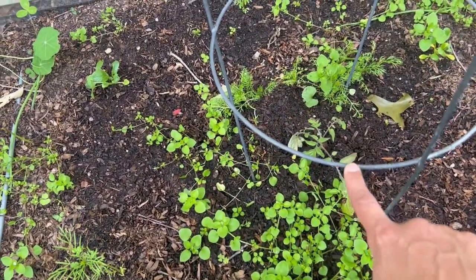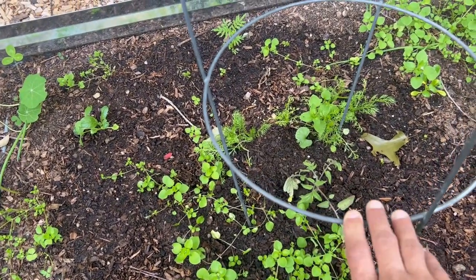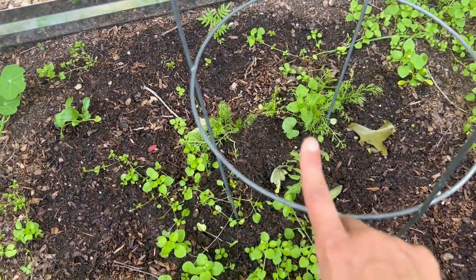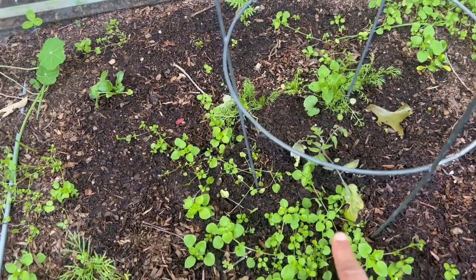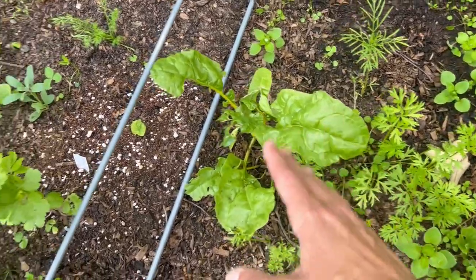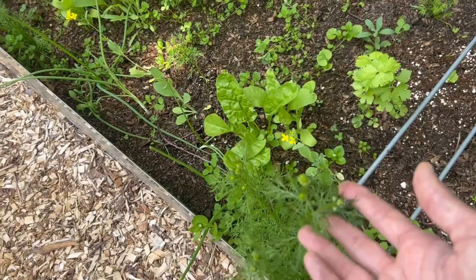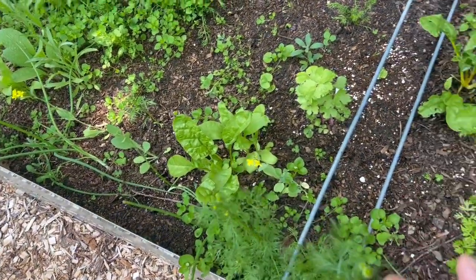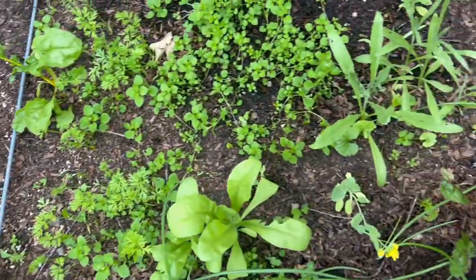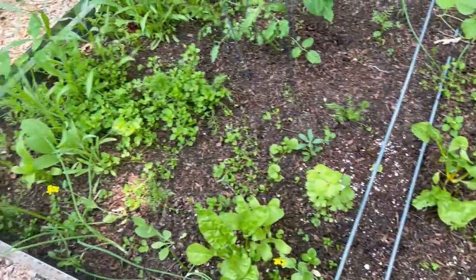Over here I had a Sun Gold tomato that did not make it, which was very surprising to me. So I planted a little shoot from my Stepiczka tomato there and I'm hoping that will take off and take its place. I've got some carrots, some Swiss chard, some chamomile that's just about to bloom, onions along the edges, nasturtiums, and calendula. This bed, like I said, has a little bit of everything.